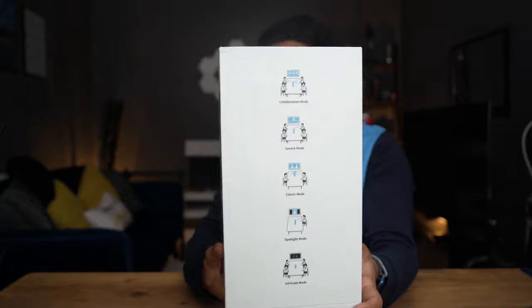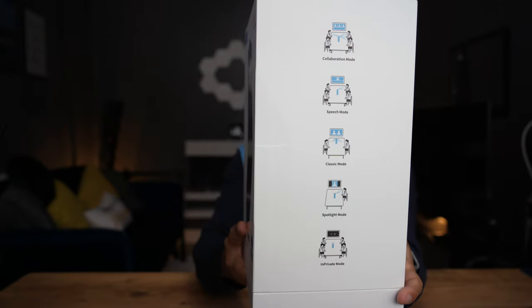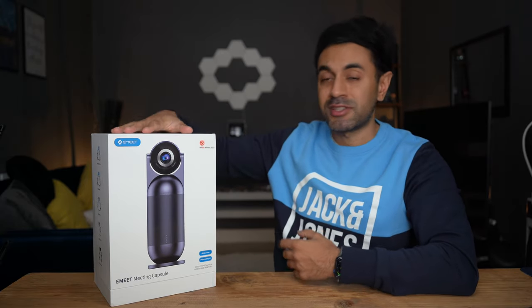It has five different types of modes: collaboration mode, speech mode, classic mode, spotlight, and in-private mode. I'm going to be showcasing all of those modes. This is a 360-degree 1080p Full HD camera which can capture pretty much the entire room, packed with intelligent AI features. Let's just get straight into it.